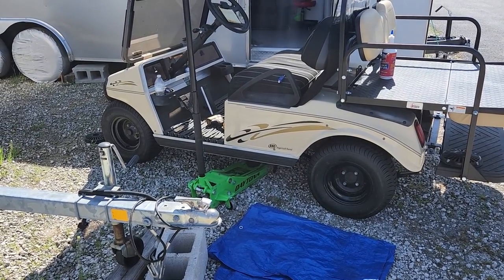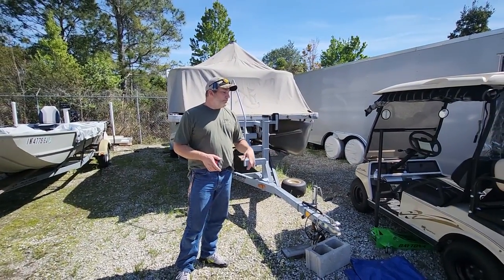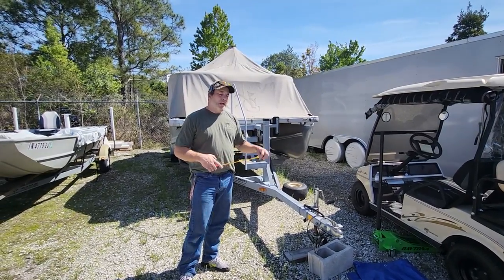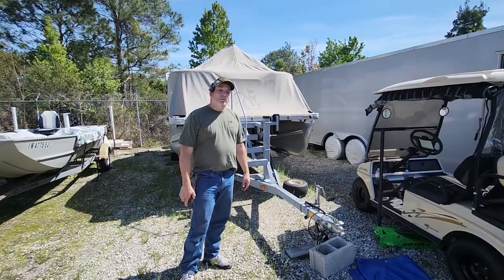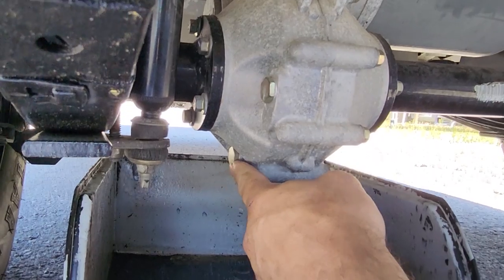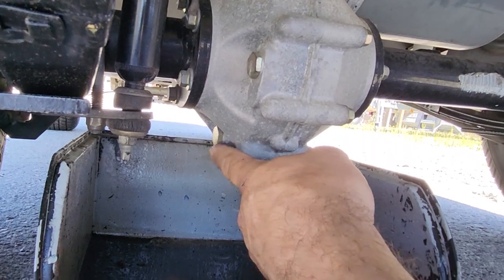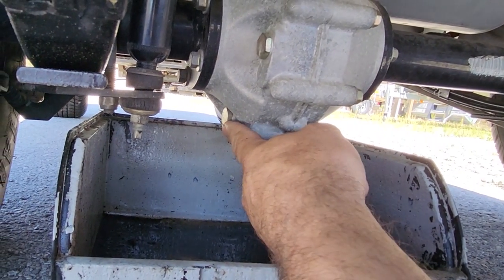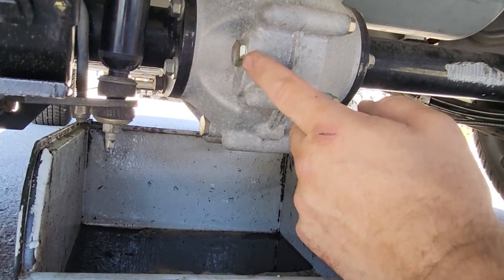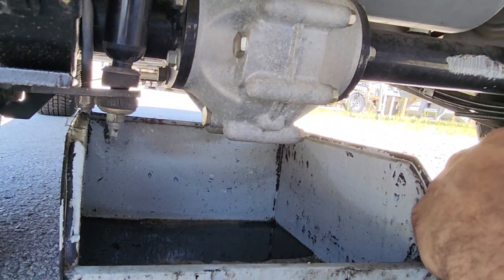Now let's get underneath the rear end and change the rear end fluid. Hopefully it's not too milky. We're going to pull that bottom drain plug, empty it out, and fill it up with some 80-weight 90. Under here, you can see the drain at the low end and the fill hole. That drain plug is the same size as the lug nuts on your tires — three-quarter inch. We'll pull this out, drain it, and fill it up from the fill hole. You just want to fill it until it starts to come out so it self-levels, then put your plug back in and you're good to go.